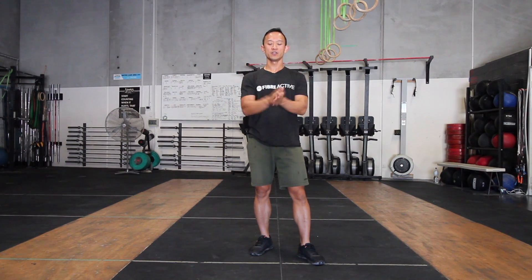Hey, what's up guys, Brian here. In this video we're going to look at the dead bugs that we're going to be using over next week's program.